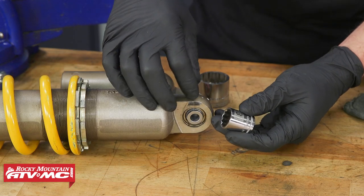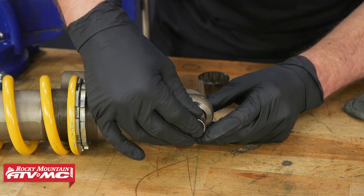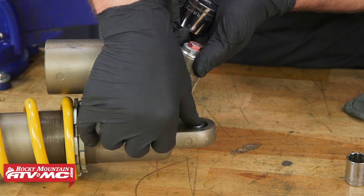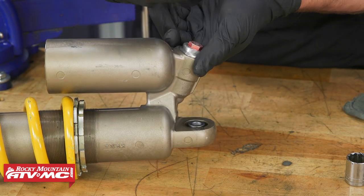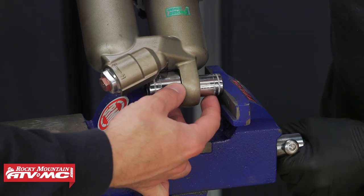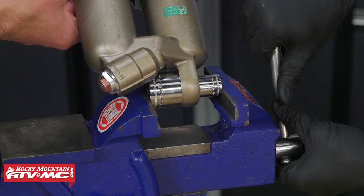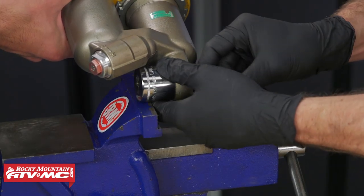To press the bearing away from the stop ring, we'll use a socket that fits the outer race — an 18mm is about right for that. On the backside, you'll also need a socket, because you can't have the inner race hitting on the vise, which would stop it from moving back. We have a 29mm socket that fits over that nicely. Now we'll go ahead and put it into the vise. Keep in mind that when you press this in, you're going a really small amount, so if it bottoms out, don't force anything.